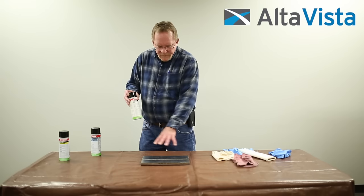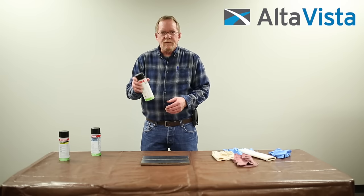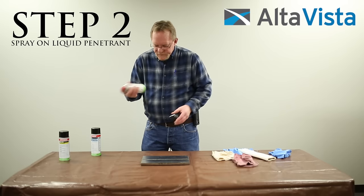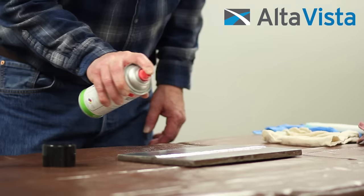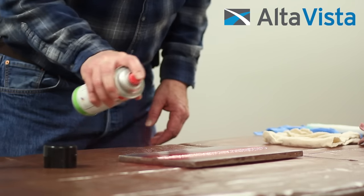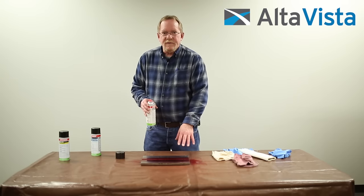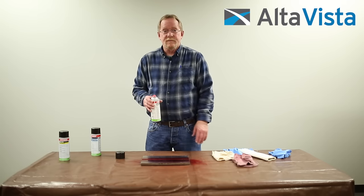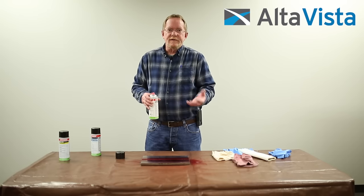The next step, now that the test surface is thoroughly clean, we want to spray the liquid penetrant. Make sure the can is shaken well and just lightly spray it — it doesn't take a whole lot. We want to let that set. Depending on the temperature of the base metal, it can be anywhere from 5 to up to 30 minutes. If it's way below 50 degrees, you probably shouldn't even be doing the test. The colder the material is, the longer you need to let it set.